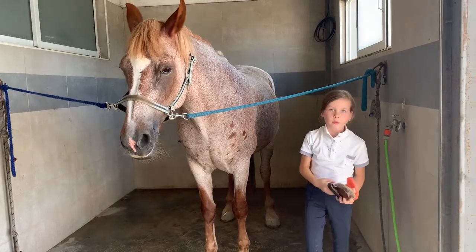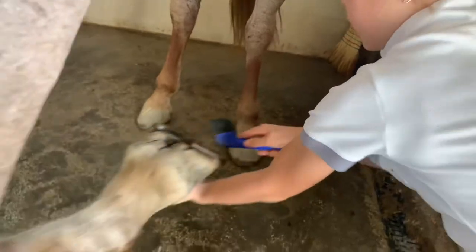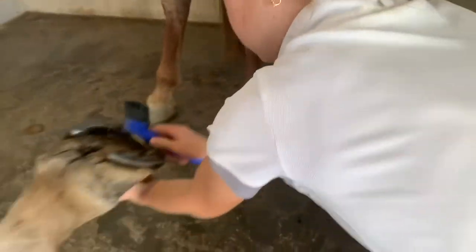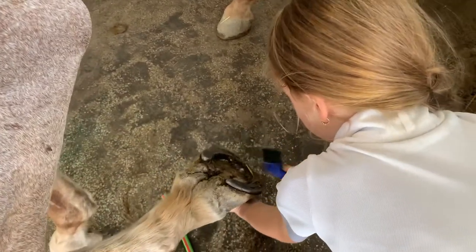Now we are going to pick the hooves. This is called a hoof pick — it's basically a stick thing, and you just pick out all the dirt.